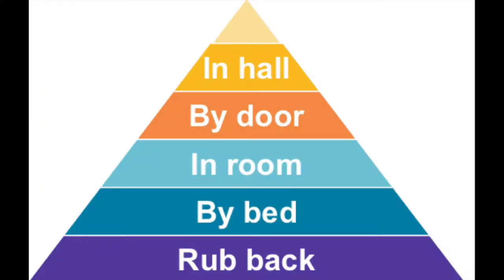This pyramid is just a recap of this methodology. You're going to start by rubbing the back and gradually move back your involvement until you're finally sitting in the hall and only providing verbal reassurance.